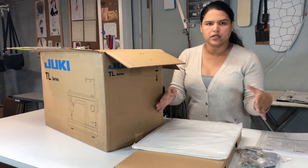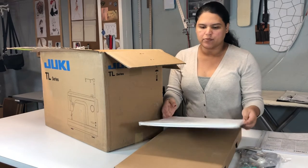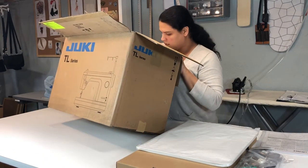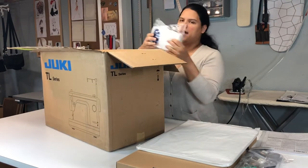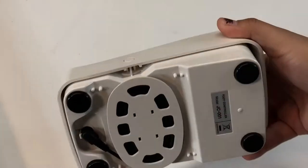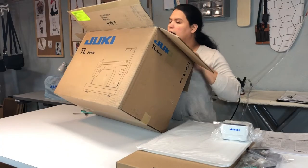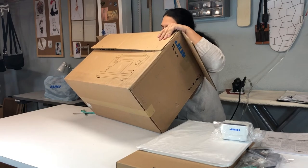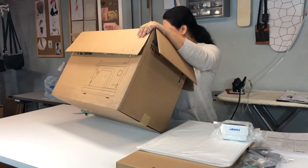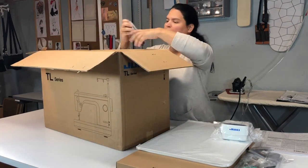This is a cover — when you put it on any table where you have your machine, you do have the cover and you put this up there. And this is the pedal, which is really really big for a pedal. Let's see what else I have around. The power cord!